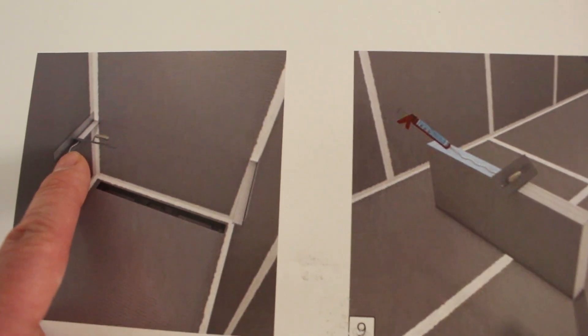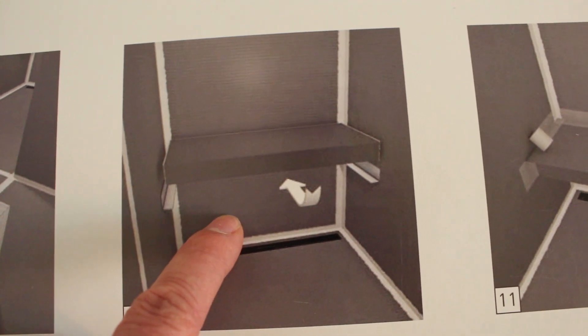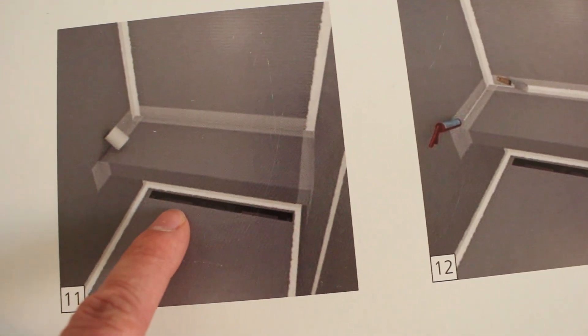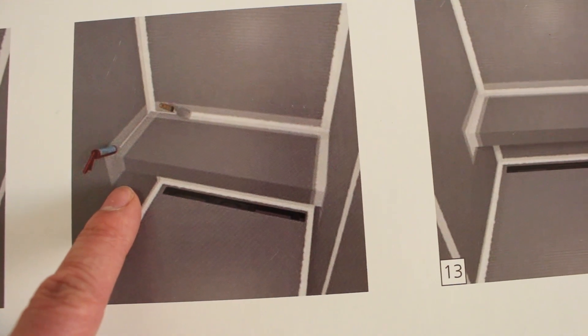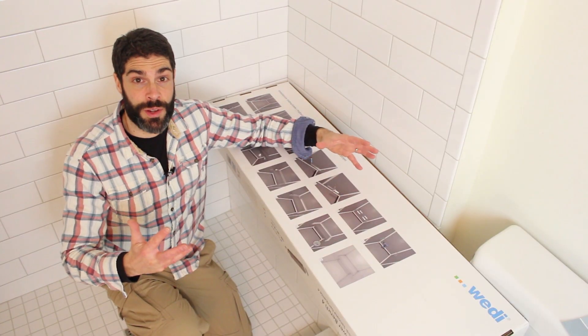The next step is to add joint sealant to the top of the bracket, add joint sealant to the back and side of the bench, and then place the bench on top of the brackets. They give you mesh inside this kit. You apply the mesh everywhere the bench meets your Weedy backer board, then apply more joint sealant to the top of that mesh and smooth it out. You've got to wait 24 hours and then you can tile the bench. The installation is very straightforward.